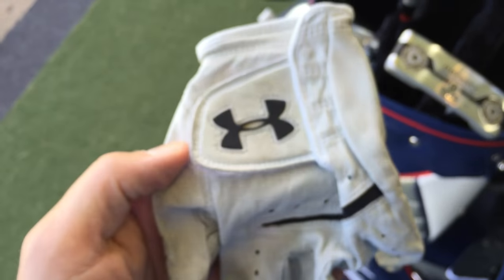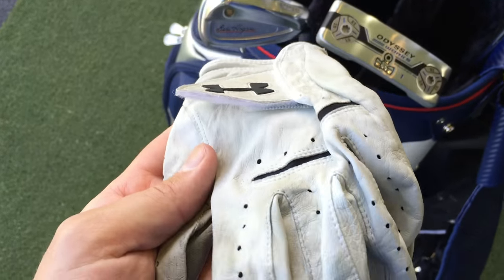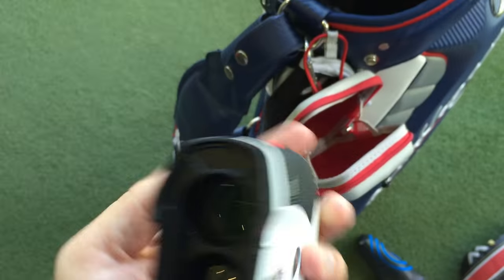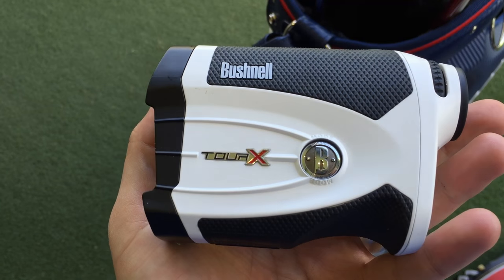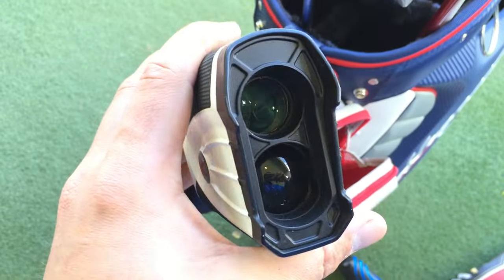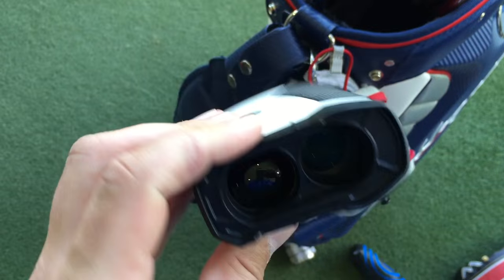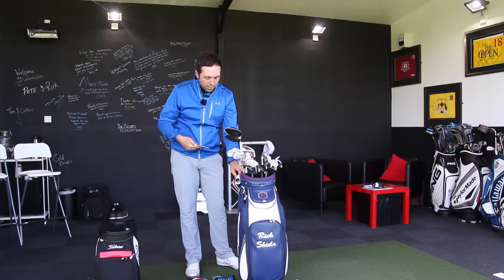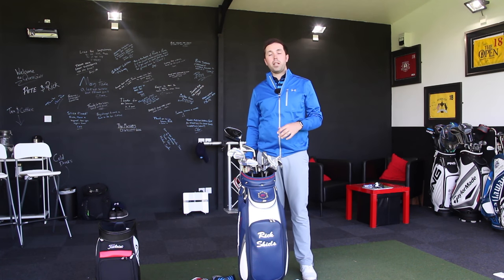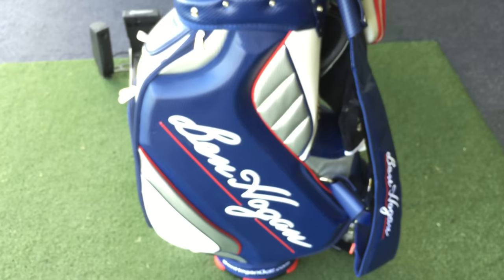For accessories, I've been using the new Under Armour glove, which I really like — it keeps everything consistent with my Under Armour clothing. I've also been using this Bushnell TorX rangefinder. It took a little while to adjust because it's smaller than my previous Bushnell, but now that I'm used to it, it's much quicker. It has a black cap currently, so no slope mode, but I can switch to the red cap when practicing to measure slope.